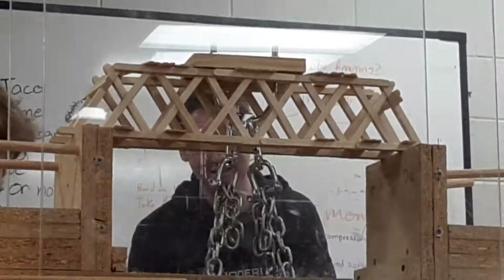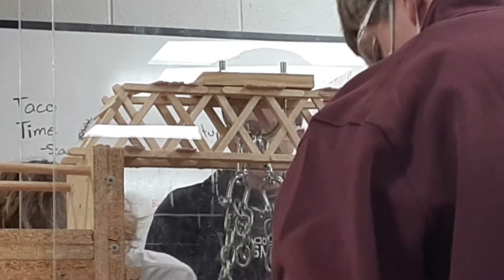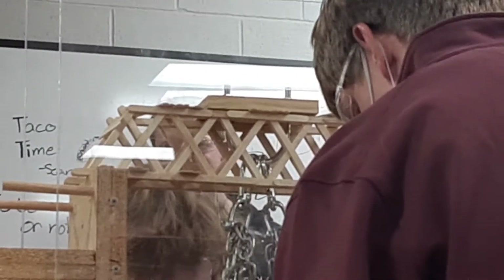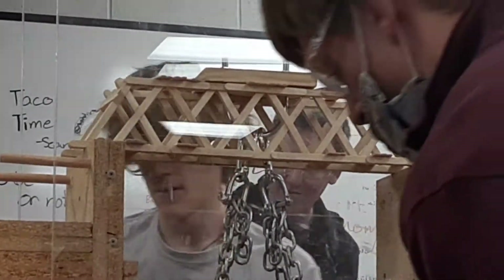Take three. I am Zane Herman. This is my bridge. 200 popsicle sticks. Last year it held 626 pounds. It is spanning 16 inches. It has 200 popsicle sticks. It's cool. I like it a lot.